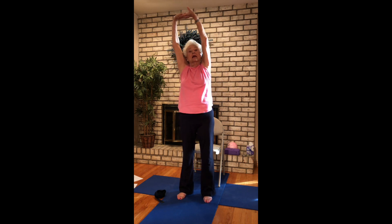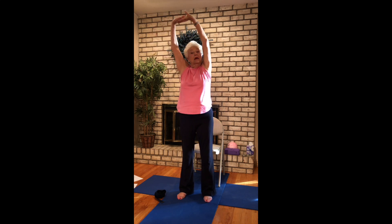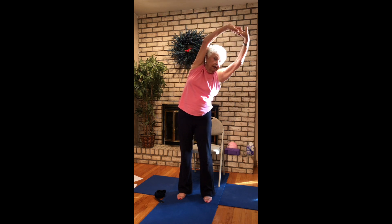One more. This time interlace your fingers, widen your stance. Inhale lift. Exhale over to the side. Come back up. Exhale over to your right. Come back up. Sweep the arms back behind you, interlace the fingers, and press the palms down towards the earth. Now feel the chest widen, feeling the space in between your shoulder blades kind of pinching together. Breathe in. Breathe out. One more. Breathe in and breathe out. And release.